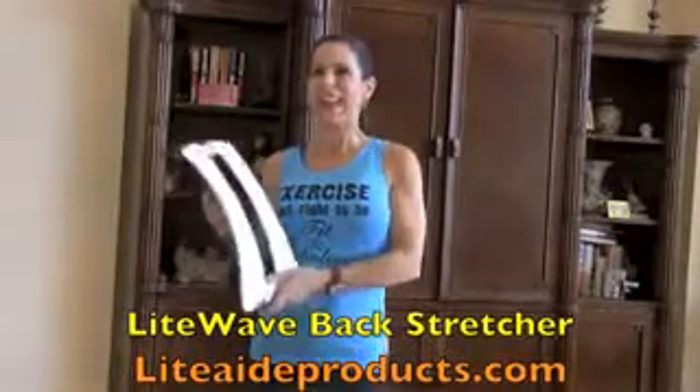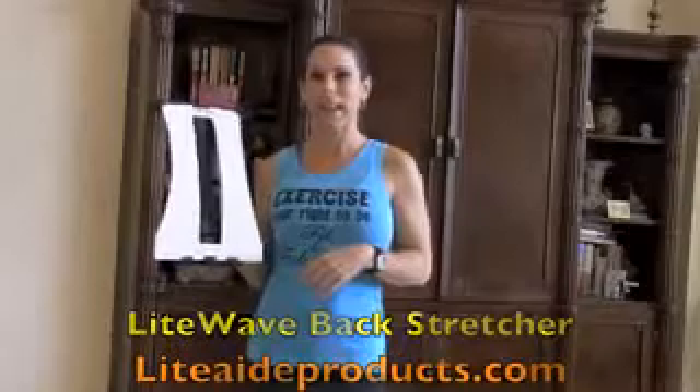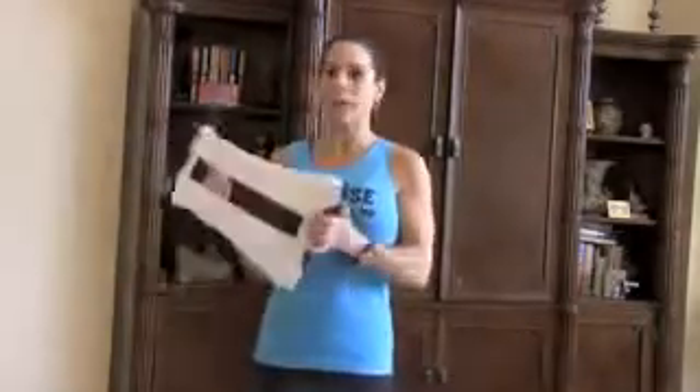Hi everybody, this is Laura London. Today I have the lightweight back stretcher by Light Aid, and I love it. I have back issues, so this has been a really great product for me. It's really simple, really light, and it's portable — you can take it in your car, you can travel with it. I'm also going to show you how you can use it while you're working.